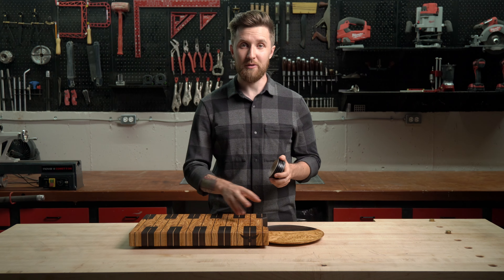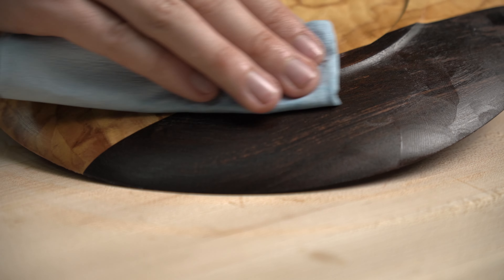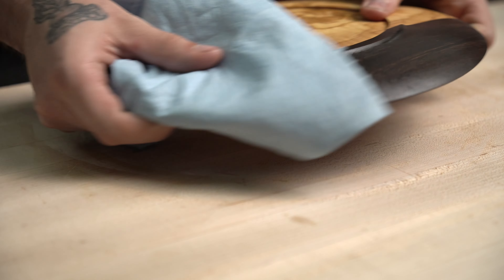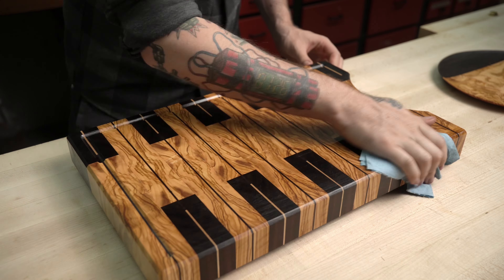The same goes for the plate that comes with your Owl Woodworks cutting board. Apply mineral oil and beeswax paste to both sides, let it dry, and buff off the excess. Once you've buffed off the excess from the board and your plate, you're ready to go — you can immediately start cutting on it.